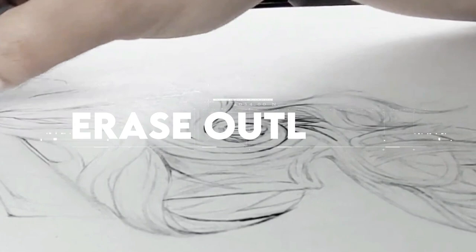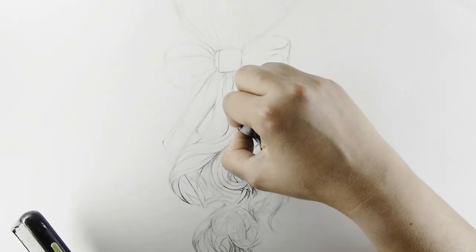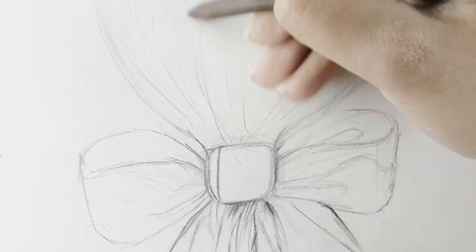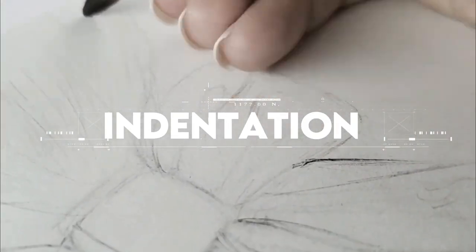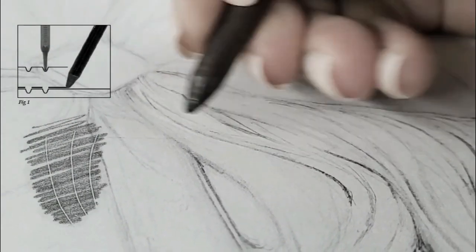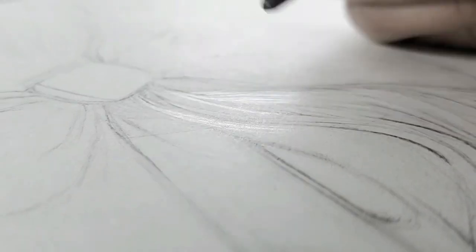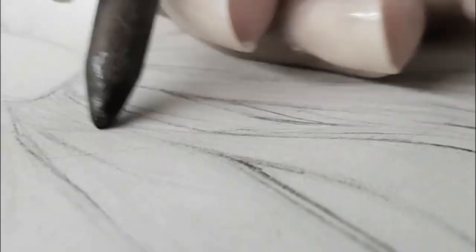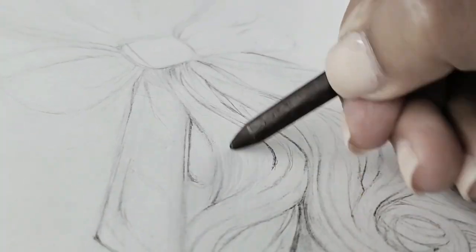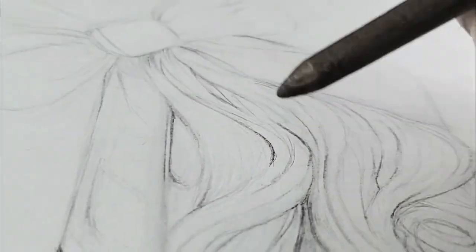Step number three is lightening the outlines. Before going into further details, I'm using a kneaded eraser to lighten up the sketch. Step number four is indentation. I'm now using the technique properly termed as indenting or impressing. The outcome is a pristine white, parallel-sided line with sharpness that erasing cannot obtain. I'm using a wooden indenting tool — you can use nail art tools for this.